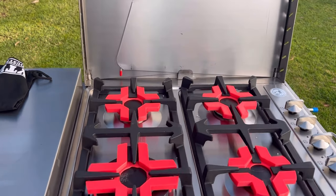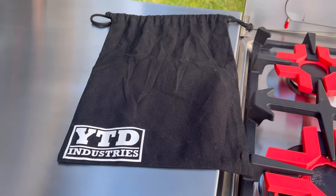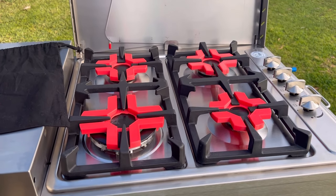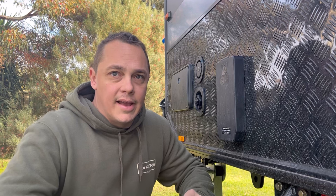I'll link the description for you — that's their company, YTD. And I'll show you another fancy little tool that they make, which I know a lot of you guys would love. Here we are on the other side of the van.